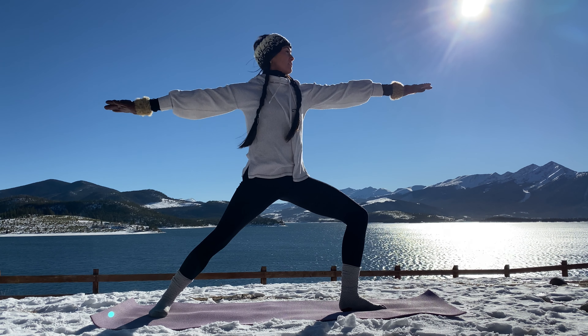Just breathe here. Be present. Great work. Inhale, come back around to center. Hands to the earth. Exhale, right foot turns in. The hips lift and come back to warrior 2. Beautiful work.